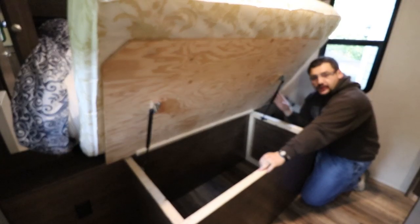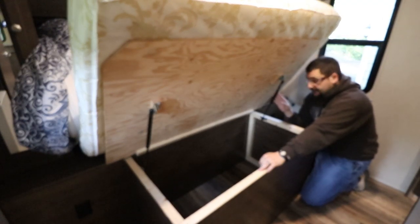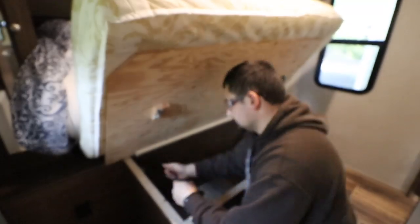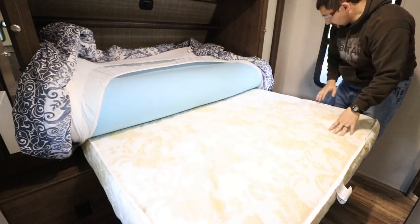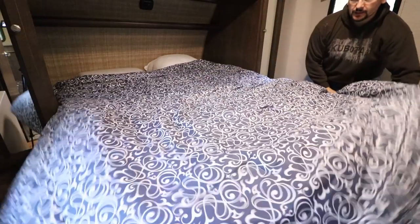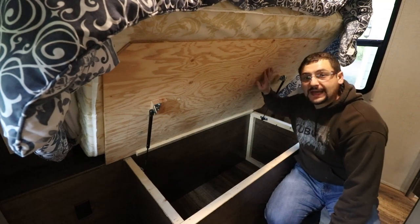I went and picked up the new gas struts — actually, I had them shipped to me through Amazon. The original ones are 35 pounds each for a total of 70 pounds. We're going to jump them up to, I believe, 95 pounds each for a much higher total, and hopefully they're going to work. There's the original mattress. Now, hopefully when I lift this up — absolutely beautiful. Now it stays up.